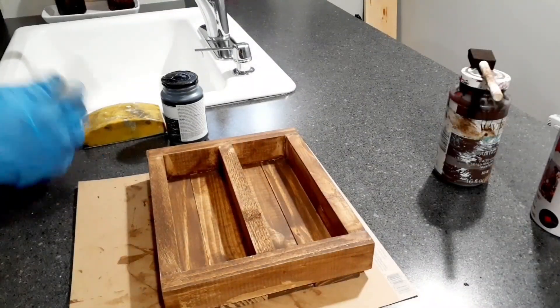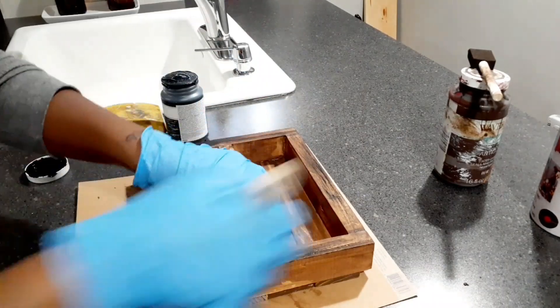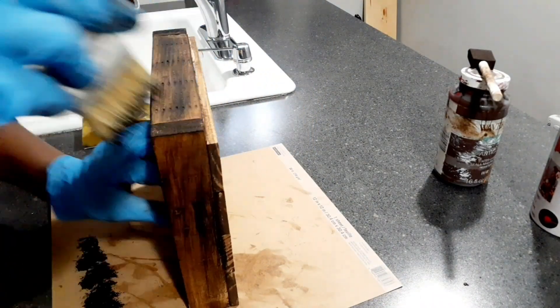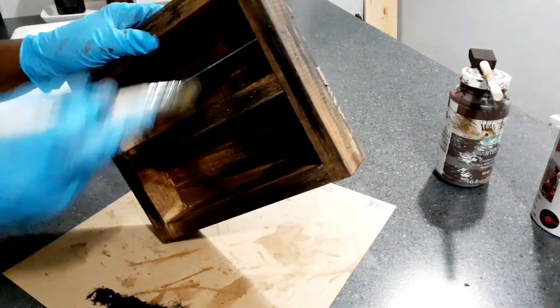Once I get done staining my box, I'm going to take some black chalk paint and dry brush it over my box to give it an old look, because that's what I'm going for with all my Halloween stuff — that rustic look.